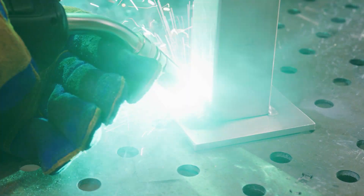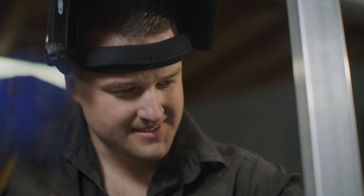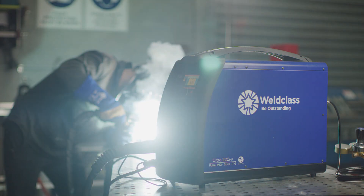the single phase Weld Class ULTRA 220MP Pulse MIG Welder ensures a smile when the helmet goes up, time after time. Coming soon to Weld Class Distributors.